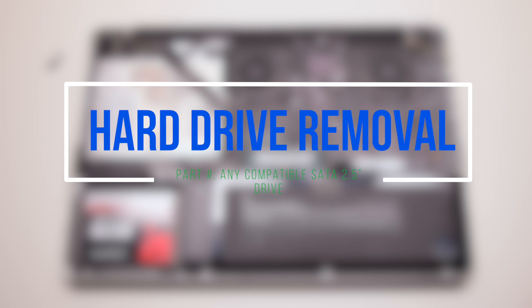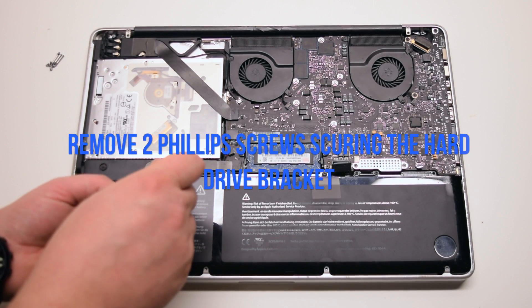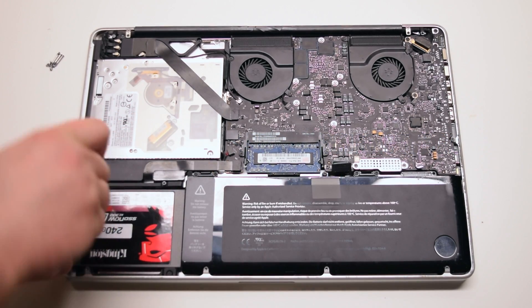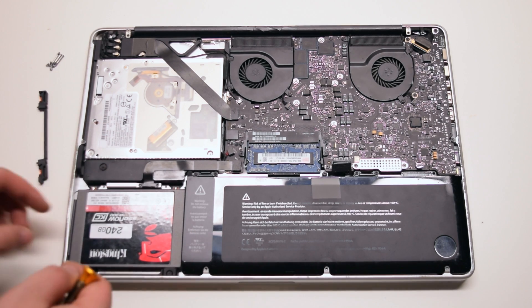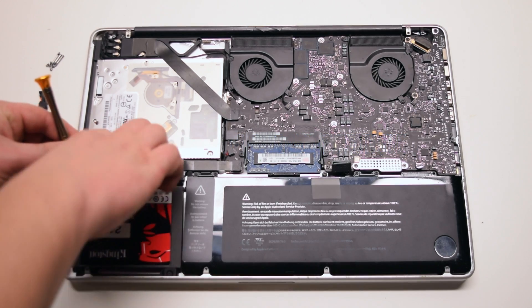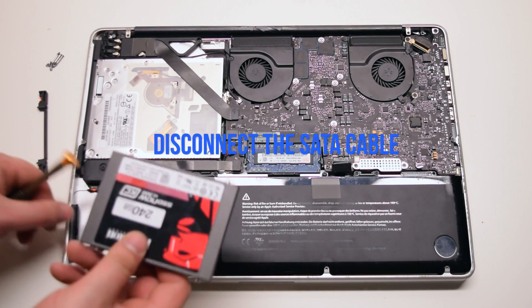Hard drive removal. Remove the two Phillips head screws securing the hard drive bracket. You can unscrew them four turns each but leave them in place. Lift and remove the bracket. Lift up the hard drive at an angle, top section first. Pull it out of the socket and disconnect the SATA cable.